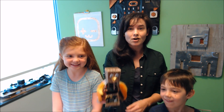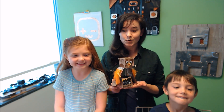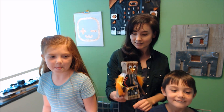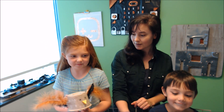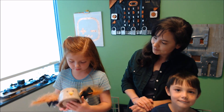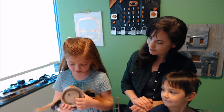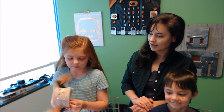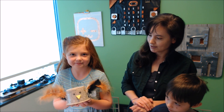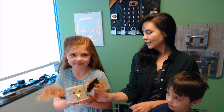This project is called MicroPets. Using some household boxes, tape, and markers, you can create your own microbit pets. Cyan, you want to show us what you've created? I've made an elf owl, and if you press this button, and then if you press the other button... And can you tell us how you made this?